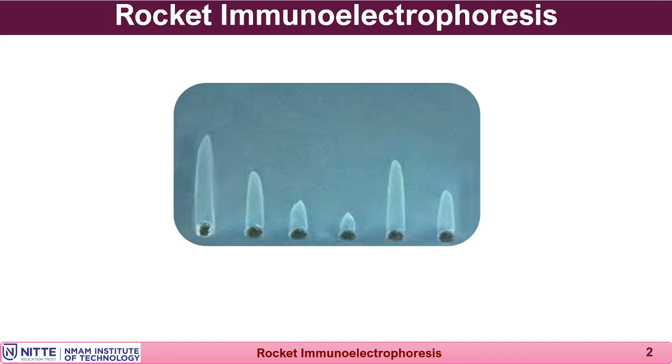The height of the rocket indicates the concentration of the antigen, because the antibody is incorporated in the agarose gel. Known concentrations of antigen are loaded in some wells to give standard rocket heights, and the unknown sample is loaded in other wells. By comparing the height of those rockets with the known concentrations, one can determine the concentration of the unknown antigen.